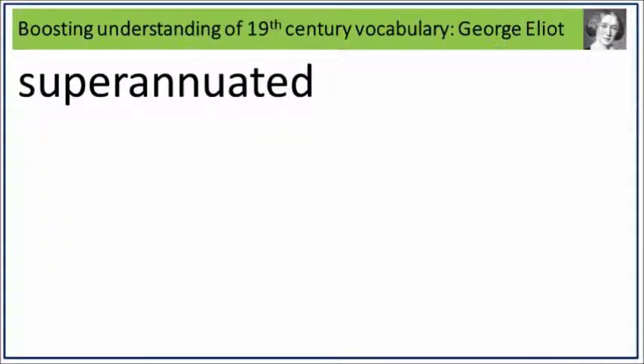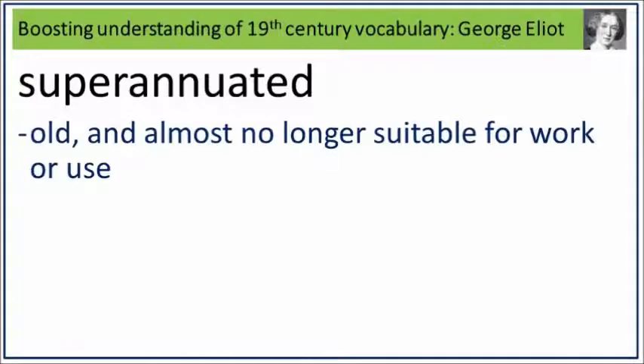Superannuated. Say it. Superannuated. Superannuated is old and almost no longer suitable for work or use. What is old and almost no longer suitable for work or use? Say it. Superannuated.